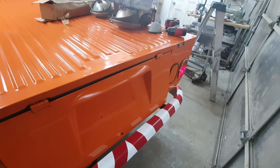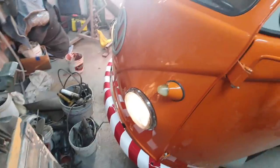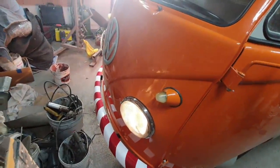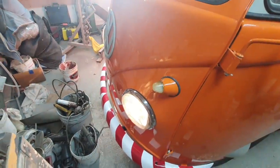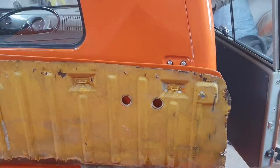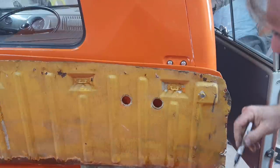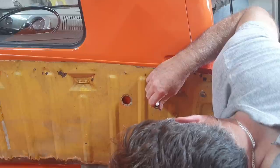I guess what happened is it got stuck underneath the wrong thing back there. You've got two headlights, two taillights, right and left turn signal. Stop — alright, you guys, don't jinx me. That'll work. I think you guys are gonna jinx me, I just know it.